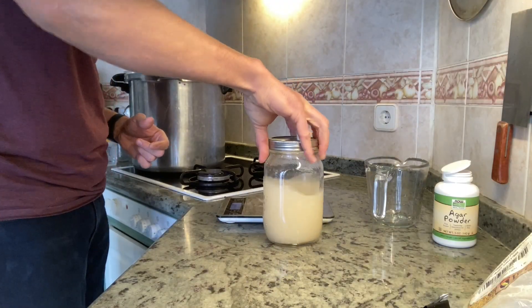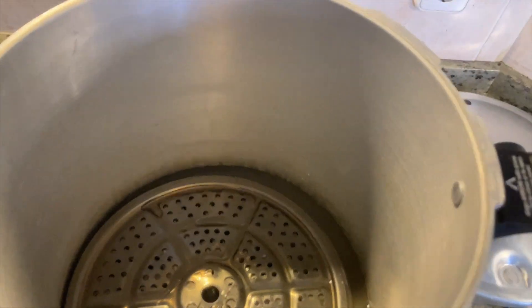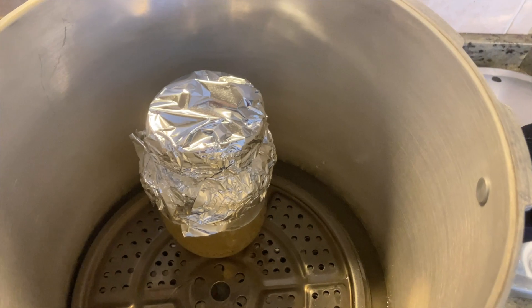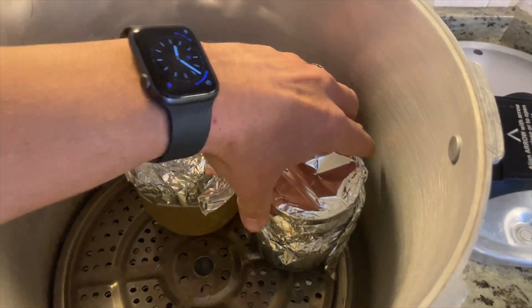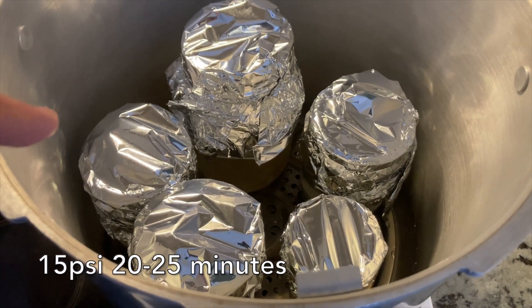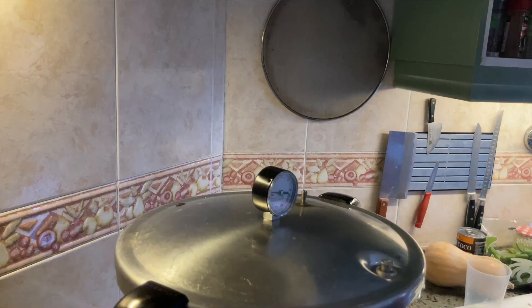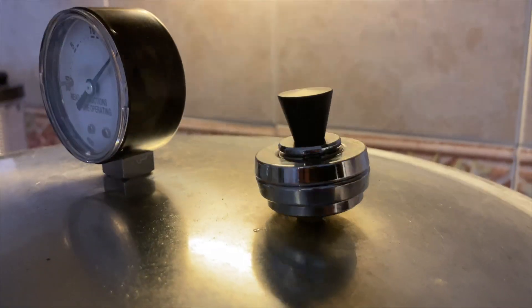I've got a Presto 23-quart pressure canner and I've already put four quarts of water in here. You don't want your stuff sitting in water — you want it to be steam-sterilized. I've put tin foil on top of all of these to keep water from going inside through the filters and getting the filters wet. We're going to cook this at 15 PSI for 20 minutes. We'll wait until it vents out for 10 full minutes, then put the weight on, bring it up to pressure, and that's when our timer starts.